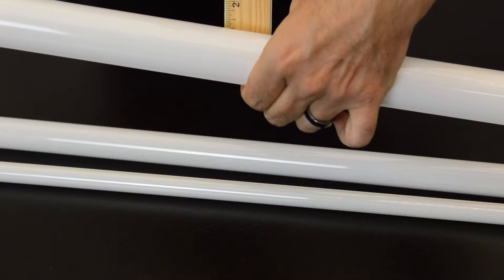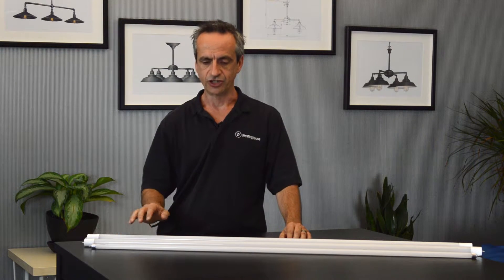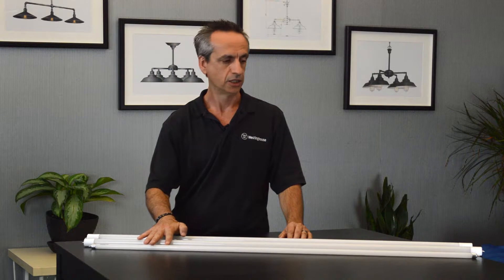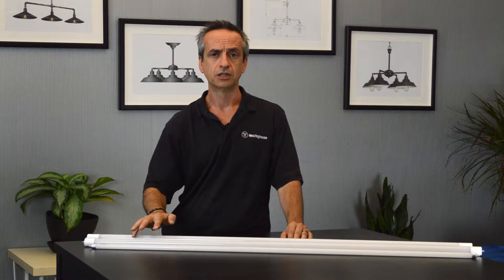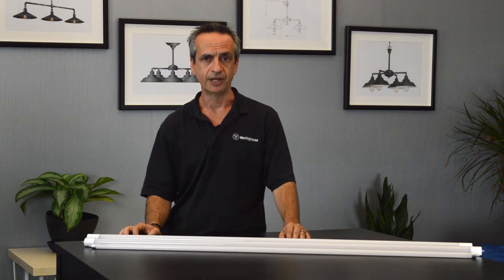There are different types of TLED lamps. There's Type A, which is direct install, also known as plug and play. There's Type B, which is ballast bypass with internal drivers. There's Type C, which is ballast bypass with external drivers. And there's Type AB, which is a combination of Type A and Type B.